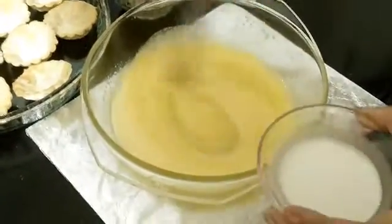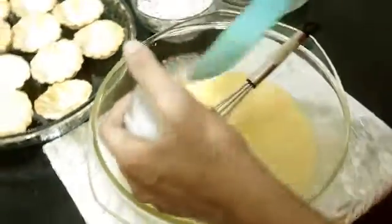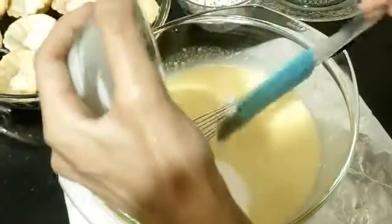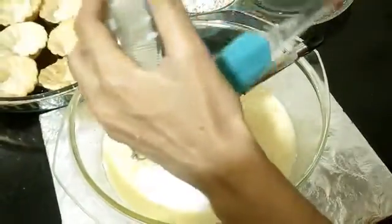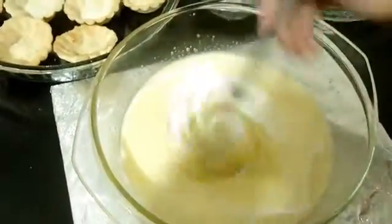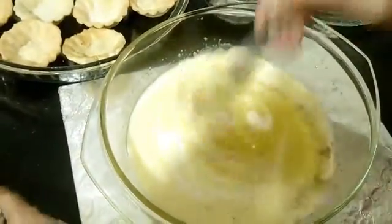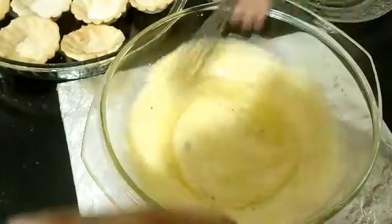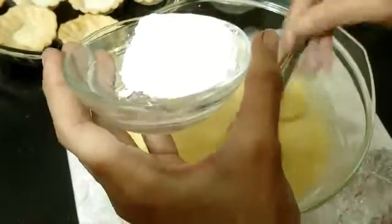Once you mix the sugar and egg nicely, we'll be adding the thick coconut milk — approximately one to two tablespoons. If you don't have coconut milk at home, mix coconut powder with a little hot water to get a thick consistency. Mix it well, then add the elaichi powder or vanilla essence. Now gradually add the maida — don't be in a hurry, as adding it too fast will create lumps.